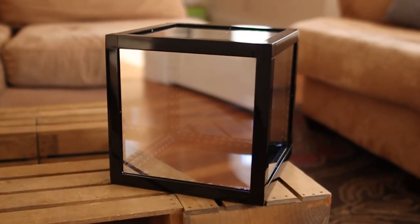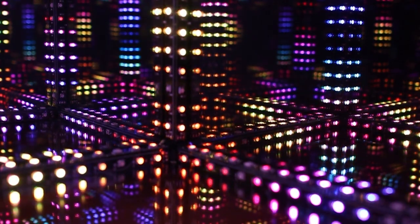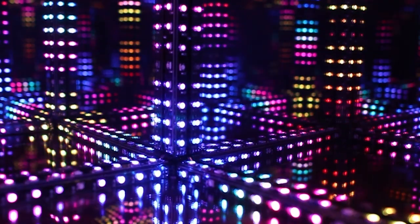The HyperCube is built with scratch-proof acrylic mirrors. Inside the cube is an array of LED lights, carefully placed so that the reflection of the strobes creates the effect of looking into infinity.